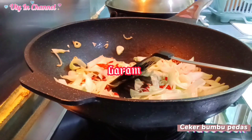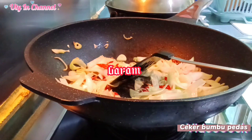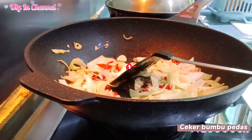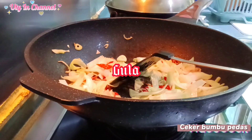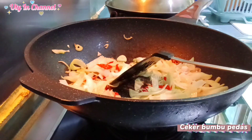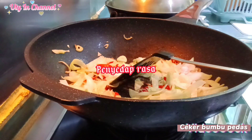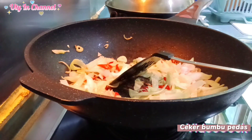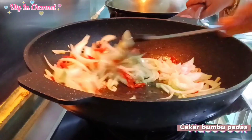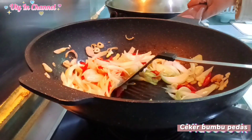Masukkan gula, kecap merah ya, kemudian penyedap rasa. Oke, kita aduk. Kemudian kita masukkan cekernya.